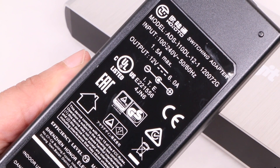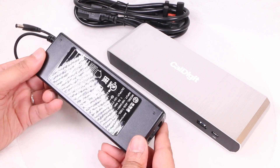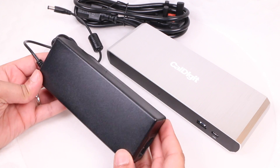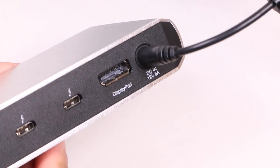Included is a rather substantial power brick, almost the size of the dock itself. Bear in mind that the dock does not provide charging power to a MacBook Pro, nor is it claimed by the manufacturer. However, 15 watts of power is supplied to connected devices, including the computer if there are no other sources of power connected.